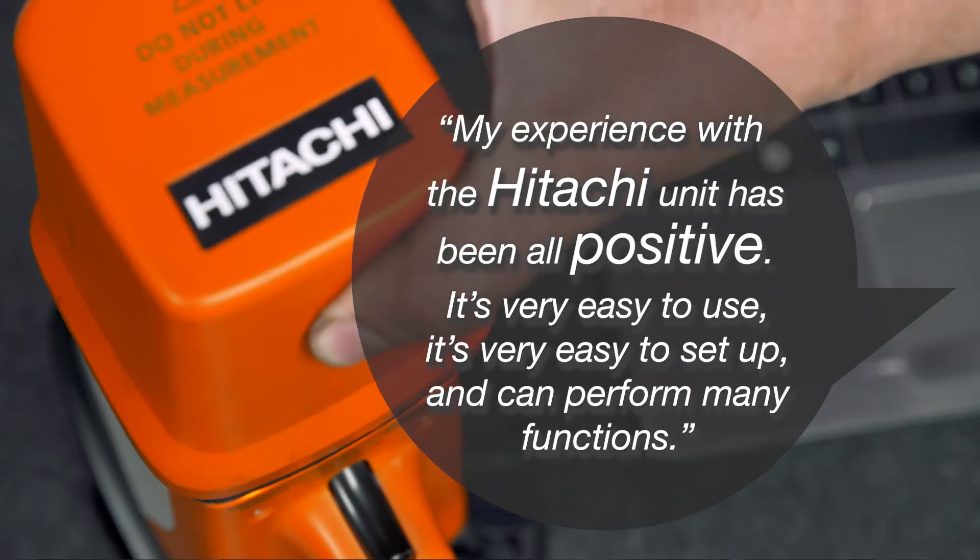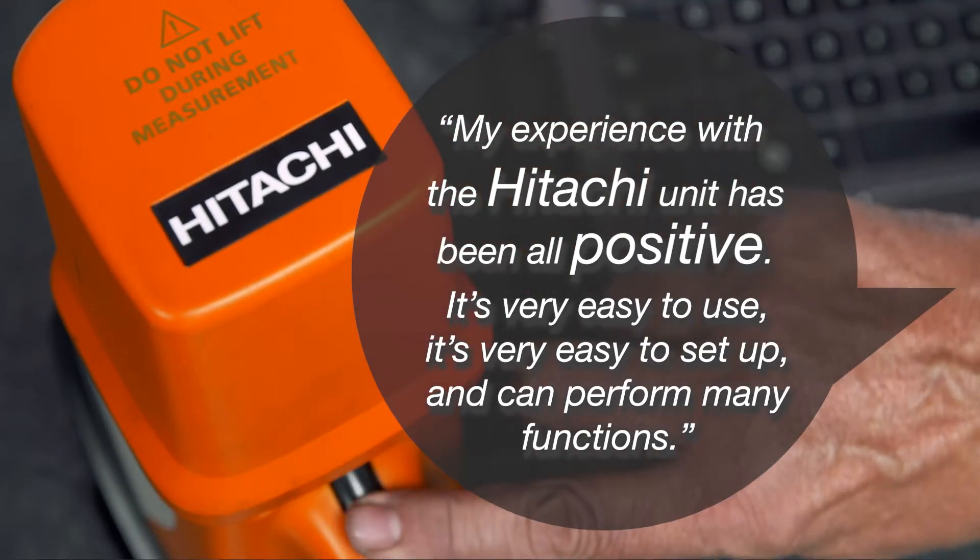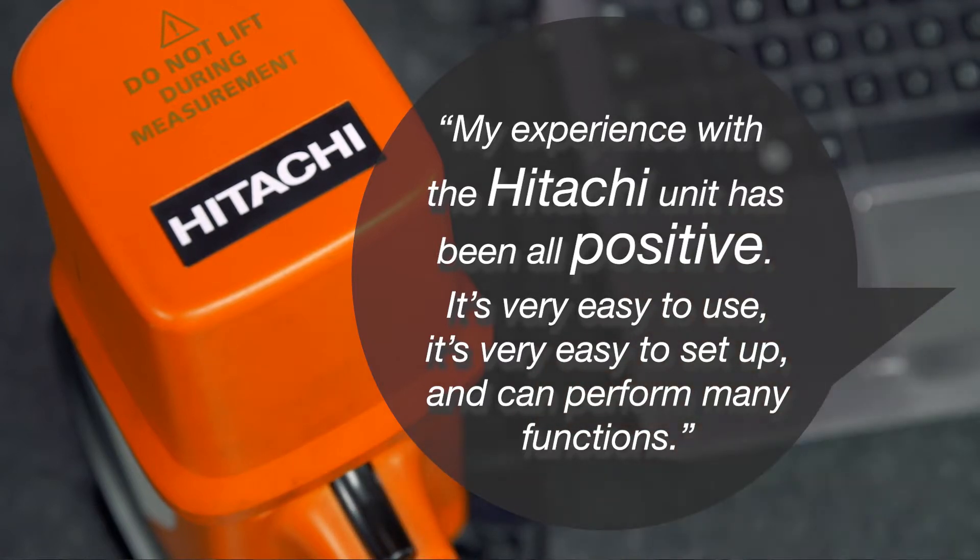My experience with the Hitachi unit has been all positive. It's very easy to use, it's very easy to set up and can perform many functions.